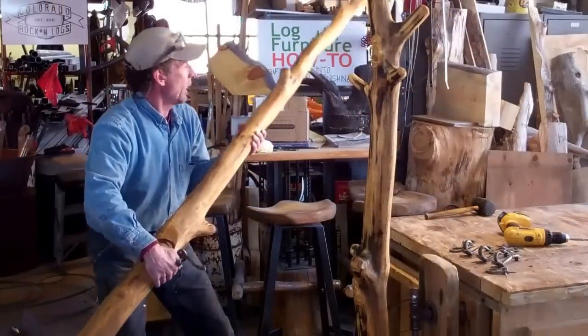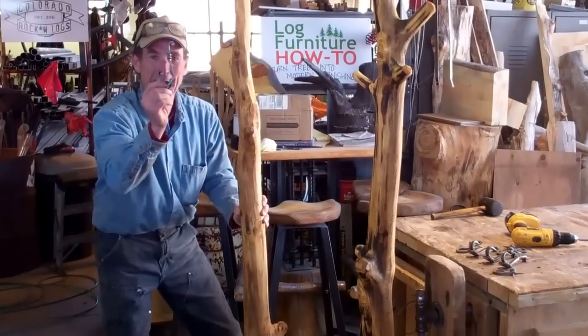Alright, so it looks like all we've got left to do now is add these decorative hooks.